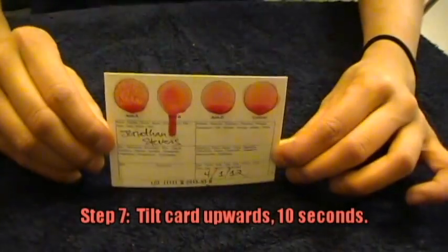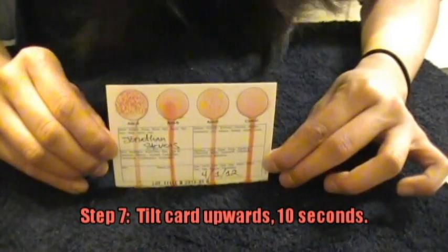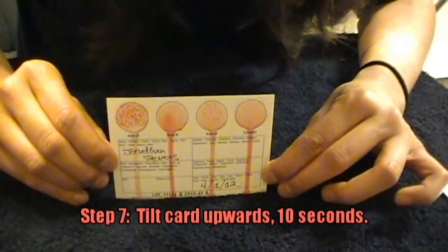We're going to tilt it upwards. Ten, nine, eight, seven, six, five.